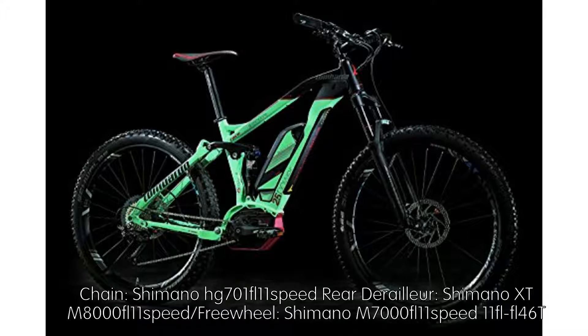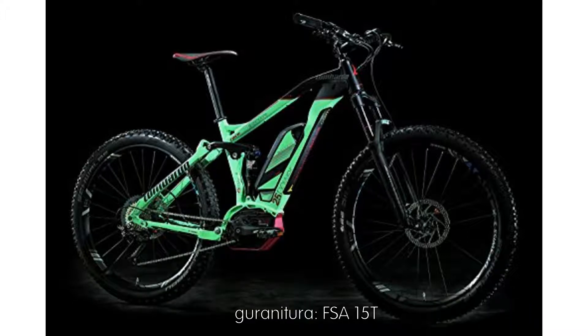Drivetrain: Shimano HG701 11-speed chain, Shimano XT M8000 11-speed rear derailleur, Shimano M7000 11-speed 11-46T crankset.